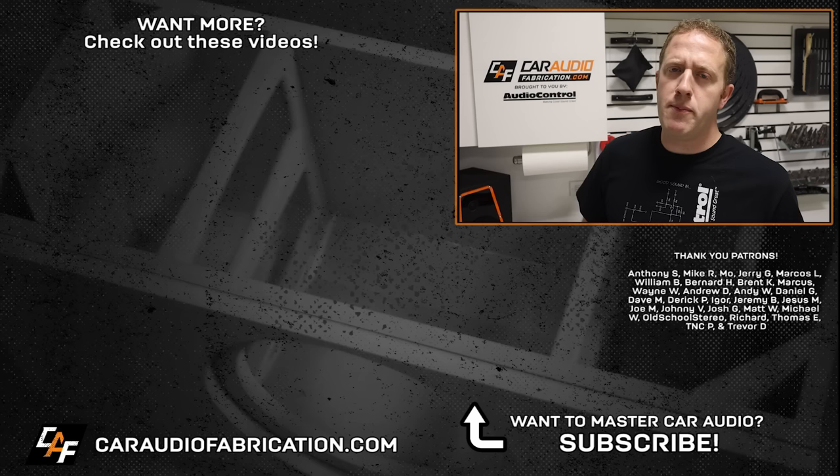A big thanks to Audio Control, along with Anthony, Mike, Moe, Jerry, Marcos, William, and the rest of the CAF membership team. And thank you guys for tuning in and watching.